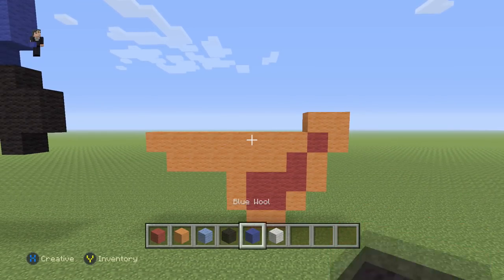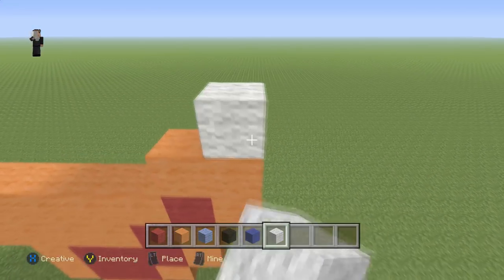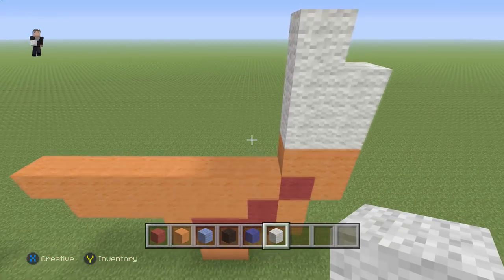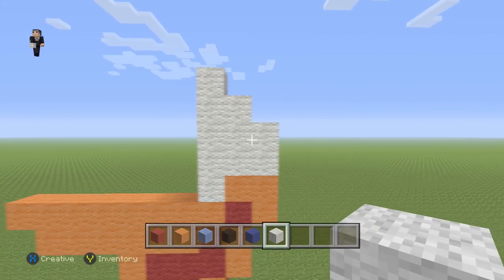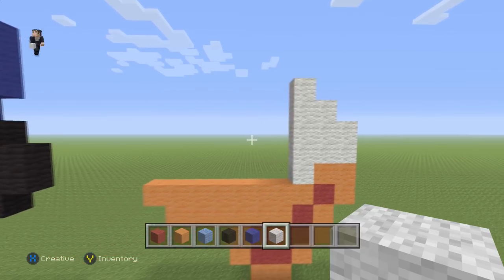Now we're gonna grab our white wool. Over here we're gonna go up by two blocks, then up by three, then up by five. So you'll have two white wools, then three white wools, and five white wools.